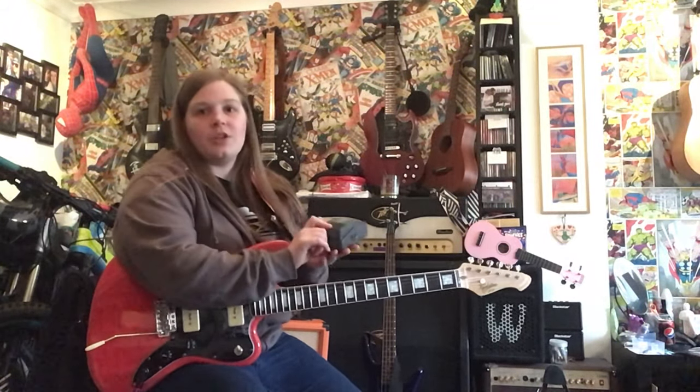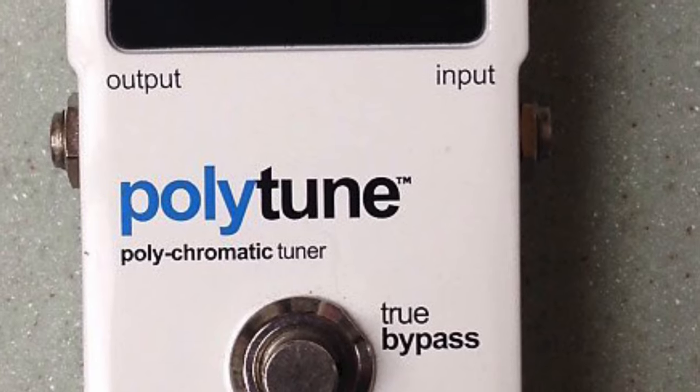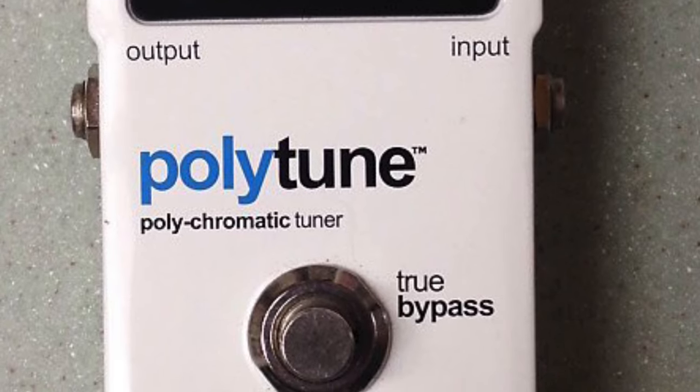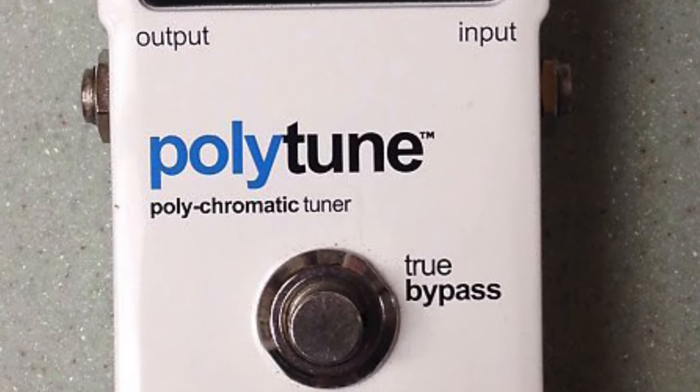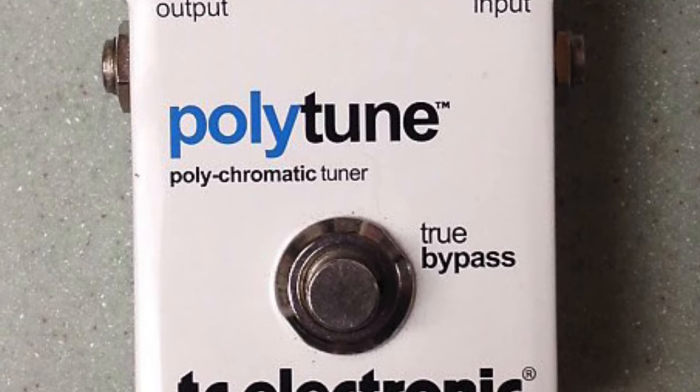There are different apps as well — I mentioned that before — that you can use. There's one like this. This is one of my favourites, the Boss tuning app. You can get Boss pedals like these, which are super popular in the music scene. I personally use one of these, the TC Electronic Polytune. You can strum and it tells you which strings are in tune or not, which is super cool.